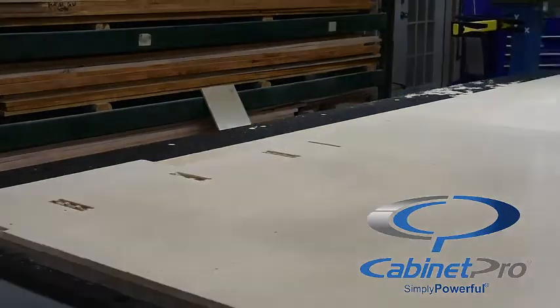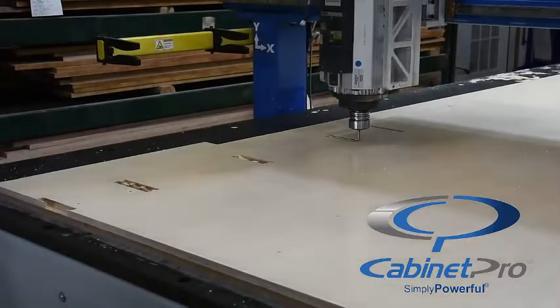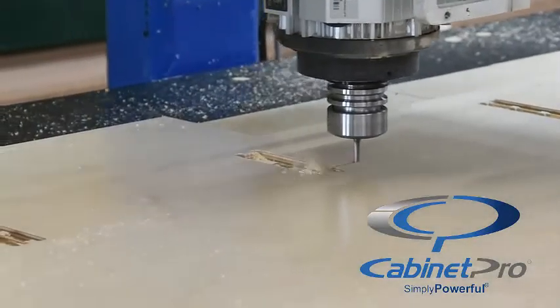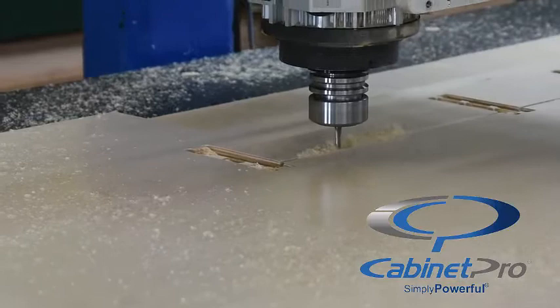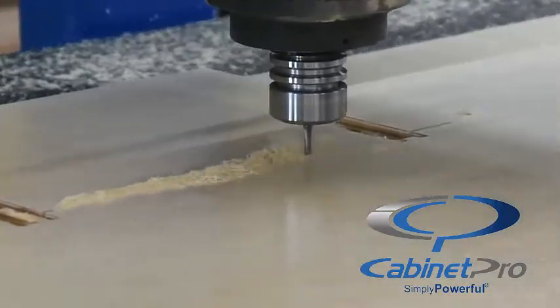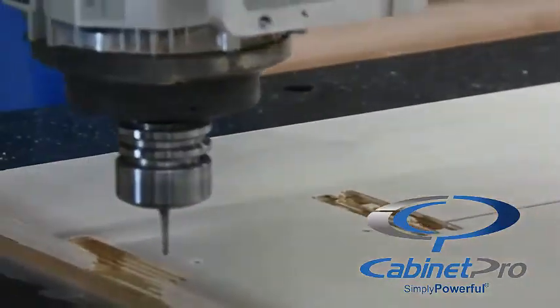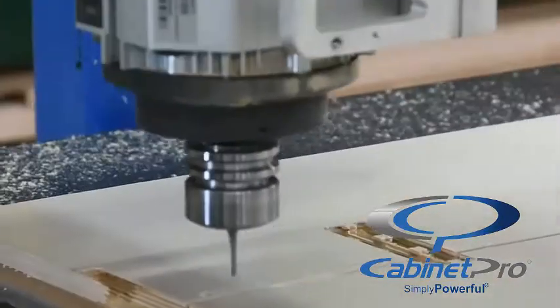Next, we change tools — not for our dovetails, but rather to cut a dado for the bottom of the drawer, which is part of the complete machining of our drawer box. This particular operation has been set up for two passes. After the bottom dados, two spaces at the bottom of our drawer box back will be cut for our tandem guides.